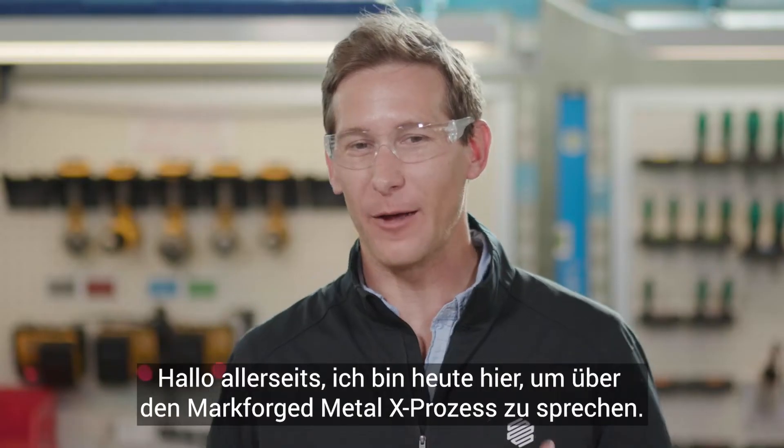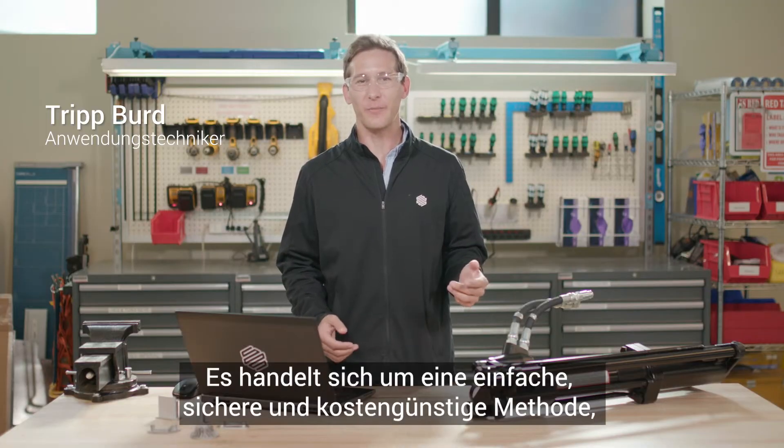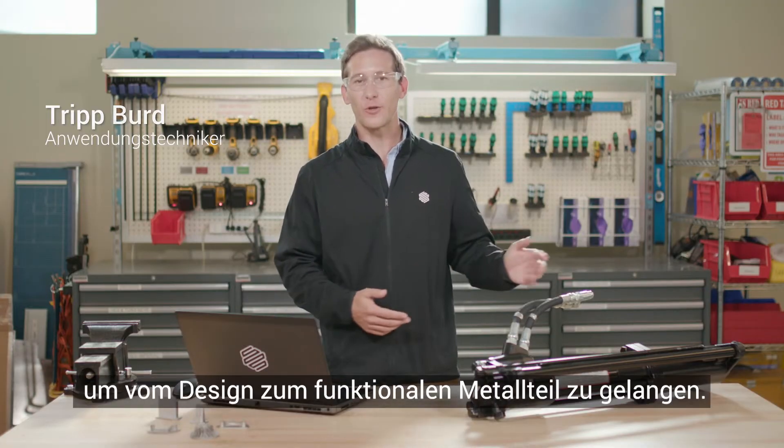Hey everyone, I'm here to talk today about the Markforge Metal X process. It's a simple, safe, and cost-effective method to go from design to functional metal part.